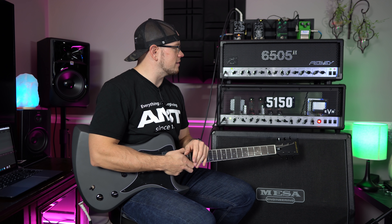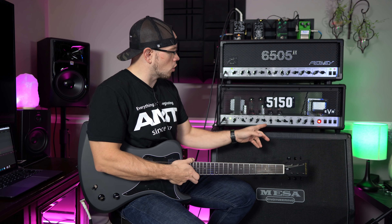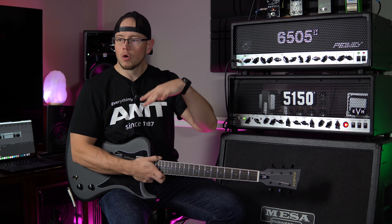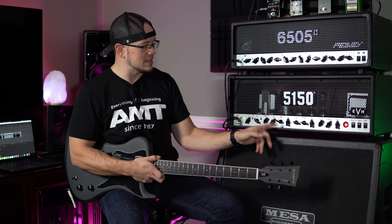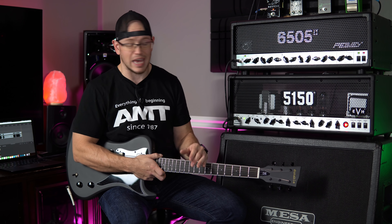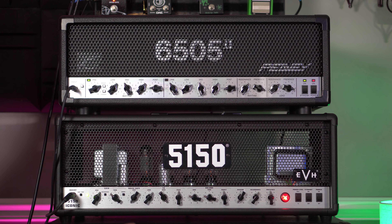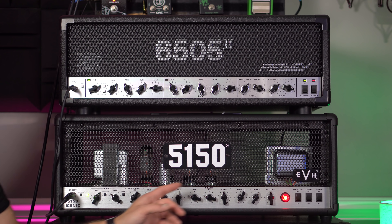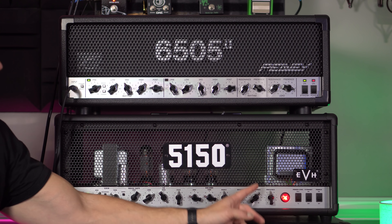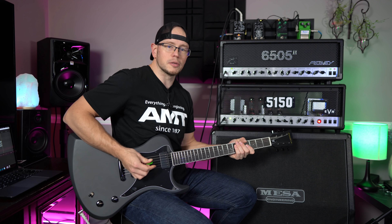The 6505 two just overall has a lot more mid content. With the mids at four, it's still got more round and present mids than the 5150 Iconic does with the mids turned all the way up to eight out of ten. So I'm going to push those mids even more on the 5150 Iconic and give it a little bit more low end. The 6505 two is not as tight on the low end — the 5150 has a little bit more tightness, but it's not hugely noticeable.